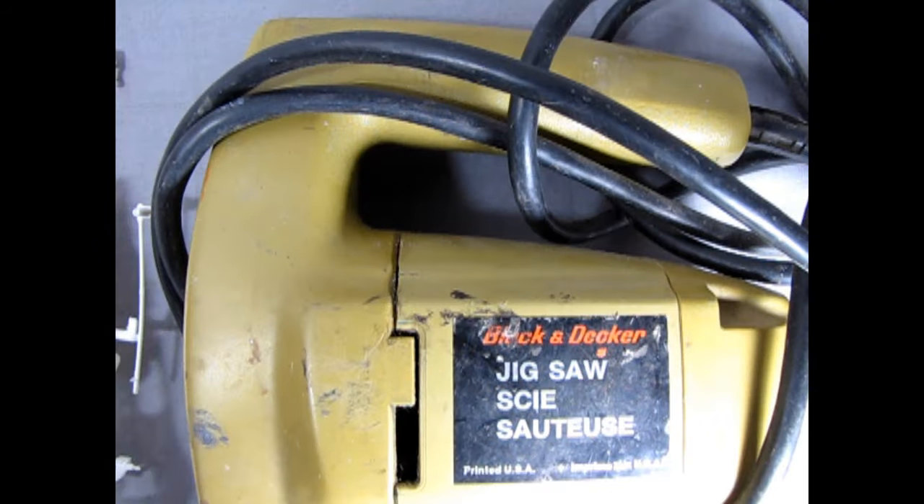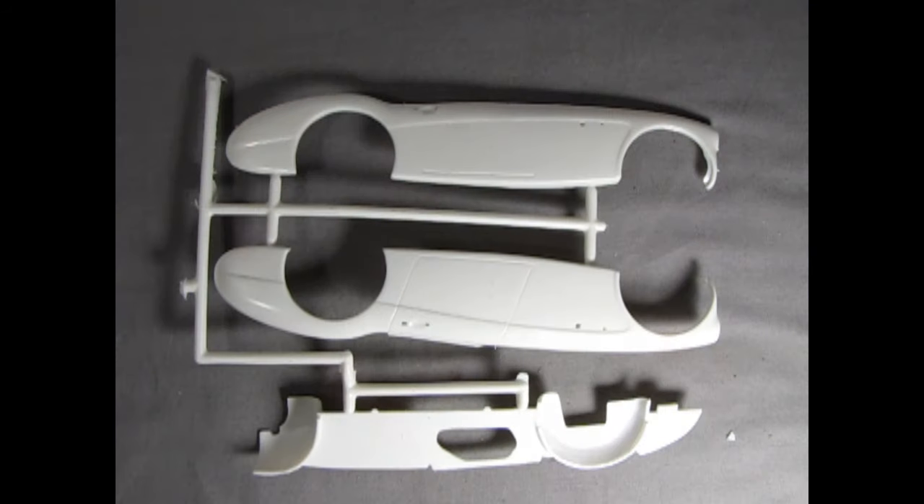The closest paint I have to that strange color is this weird Black and Decker jigsaw color — I believe it is that olive green or whatever the car is supposed to be, although I'm just speculating. So let's take a look at the real model parts.